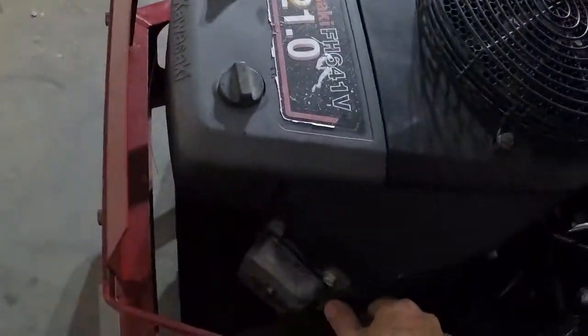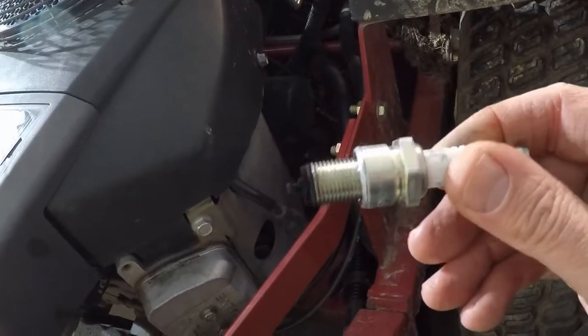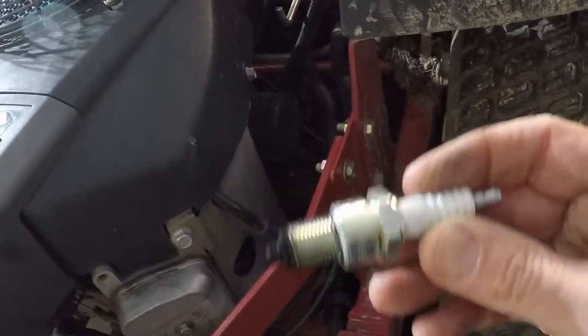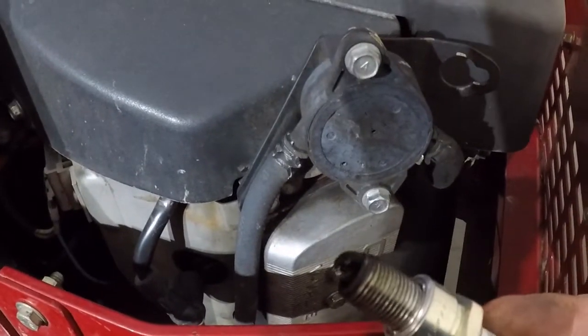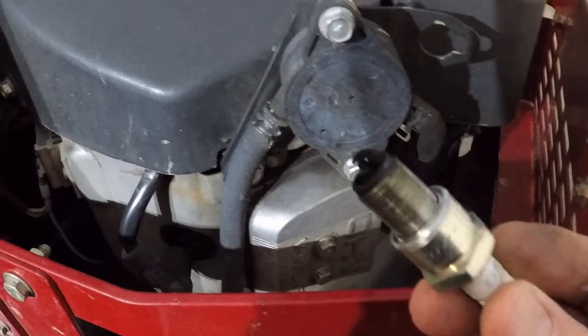Let me check the spark plugs. This is one spark plug — see, it looks a little black. It's been running rich. This is the spark plug out of the other cylinder — that's a little black also.